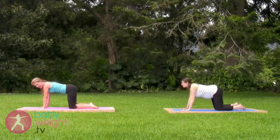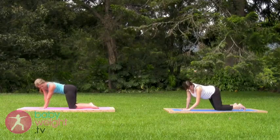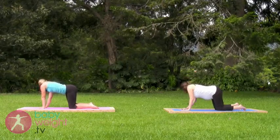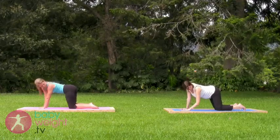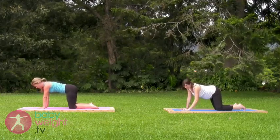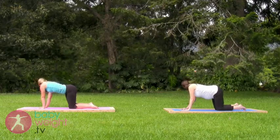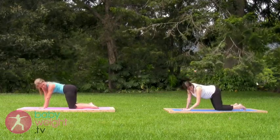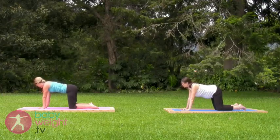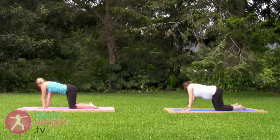Three more each side. Exhale left, inhale center, right, inhale center. And right. Last one.